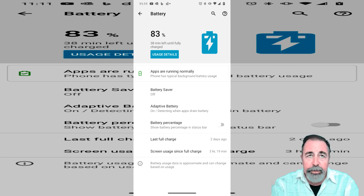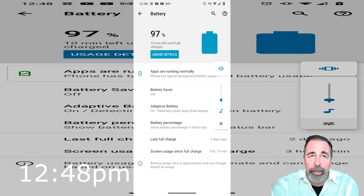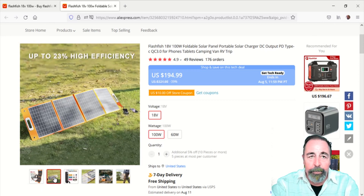I shot additional footage, or I thought I did, but I don't have it. At 11:40 we're at 85 percent. Then almost 1 p.m. we're at 97 percent with 10 minutes more shown, but I went out 10 minutes later and it was still at 97 percent, so I pulled the plug at that point.